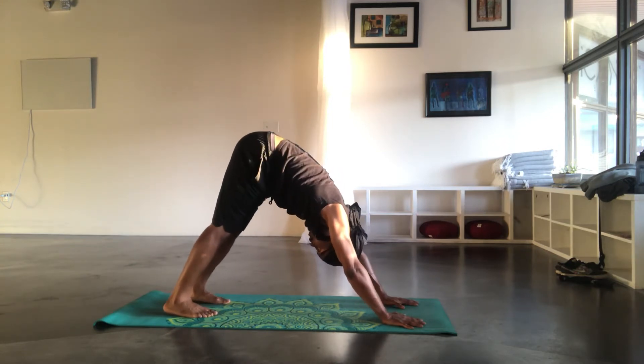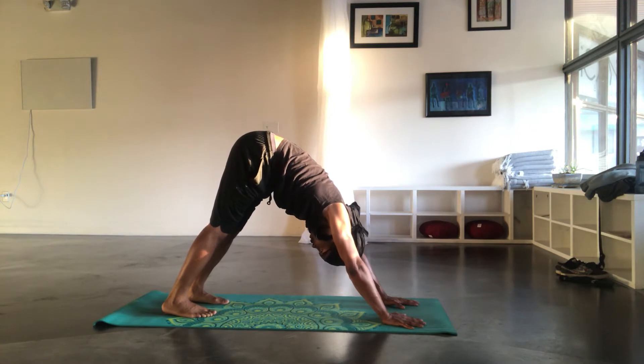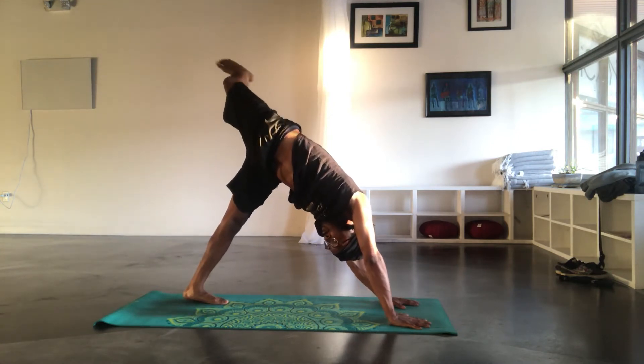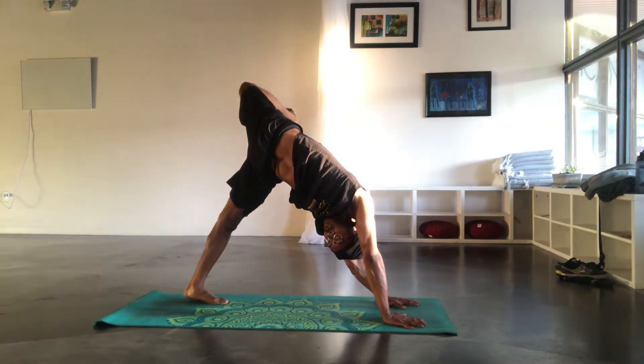Come to a still. Inhale, raise the right leg, open the right hip, stacking it on top of the left, bend the right knee. Deep breaths.